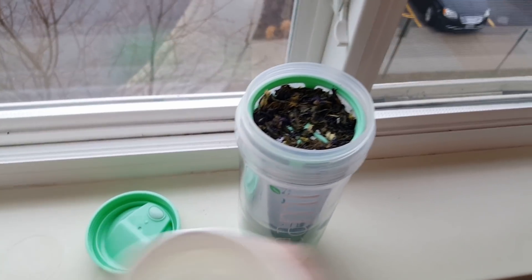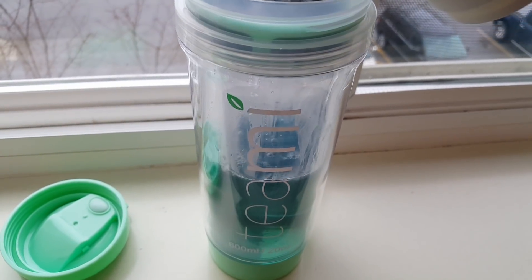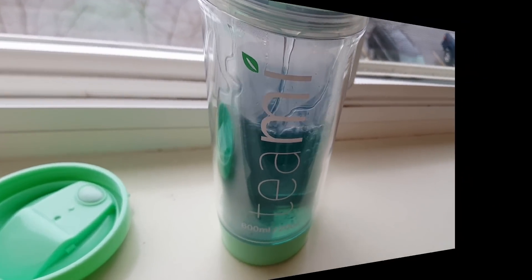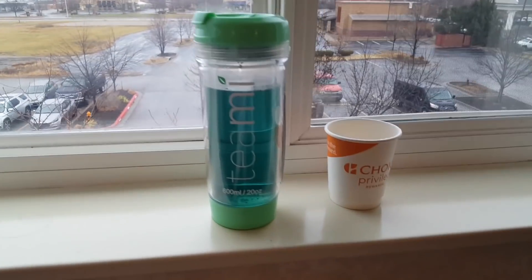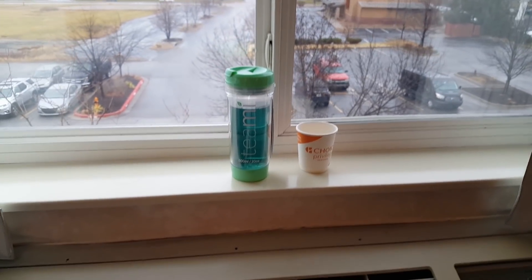Here is cup number two, and you can kind of see already that the tea is turning this beautiful blue color in there. The instructions say let it steep, so I'm letting it steep for a little bit. And we'll taste test it when it's cooled down. So even though that tea is like steaming hot, I'm holding the tumbler and it's just lightly warm — like it is boiling hot inside, but I'm not burning my hands or anything.